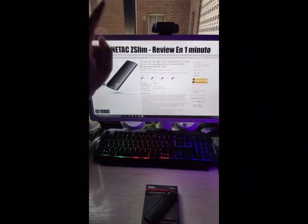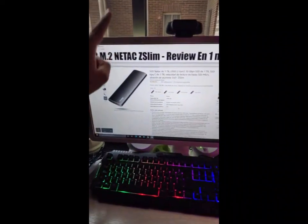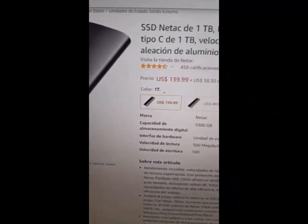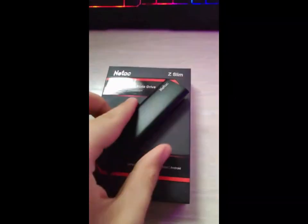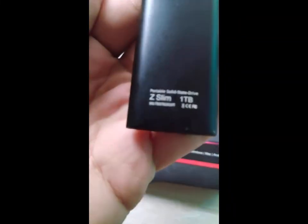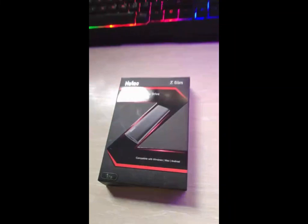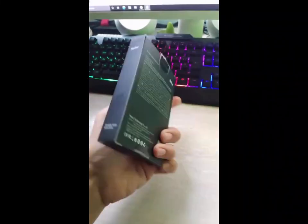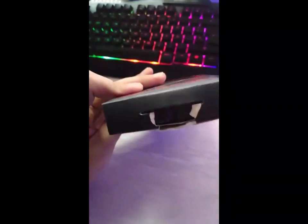I recently watched a video about the Netac NV300 1TB SSD and I was really impressed. The video showed how this SSD is incredibly fast and reliable, making it perfect for storing large amounts of data. It also highlighted the fact that it has a low power consumption, which makes it great for laptops and other devices that need to conserve energy.